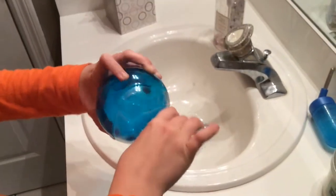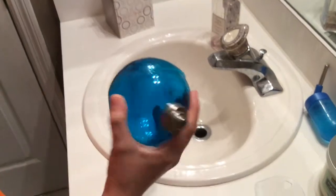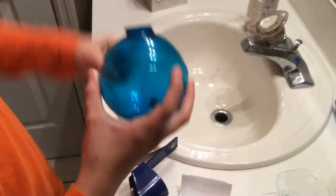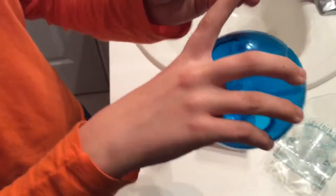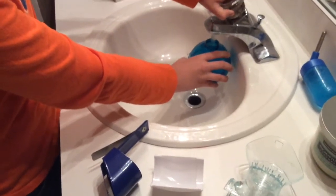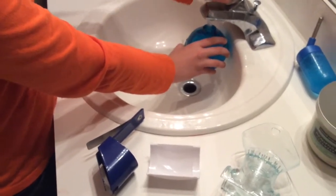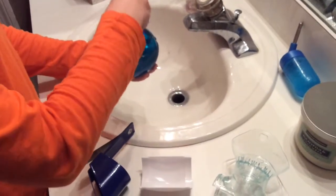This is the water bottle that came with the Ovaloft. I didn't use this water bottle because I personally didn't think that the hamsters could get to it, and again I'll explain that later in my Ovaloft review.